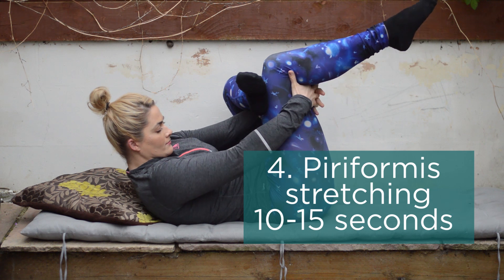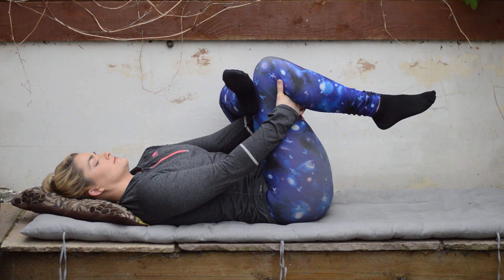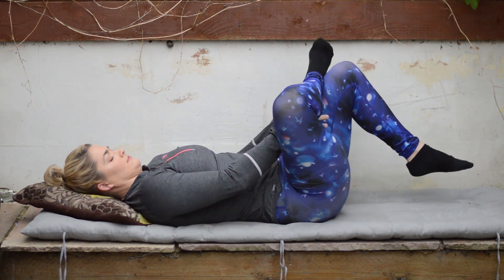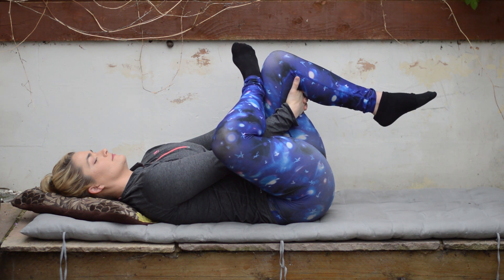Next you want to stretch for the piriformis, so you're going to clasp behind the back of the knee. Going straight into that advanced stretch — if this is too much, go back to the previous video where we let the foot remain on the floor and you're just letting that foot drop across for the piriformis stretch. Aim for 10 to 15 seconds on one side and then repeat on the other side. The aim of day two, similar to day one, is starting to add in that lovely movement and stretching regularly into the lower back when you start the day.